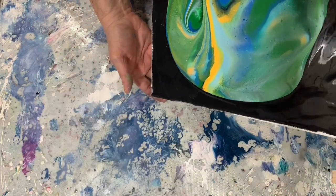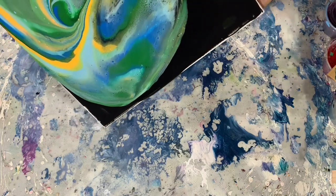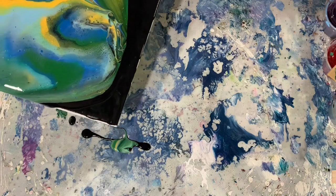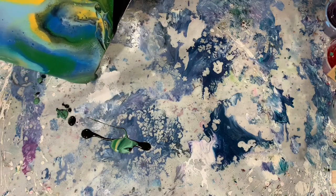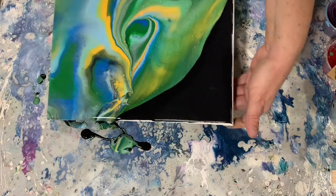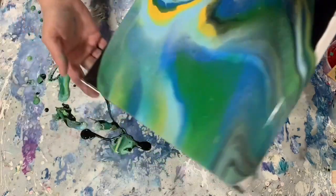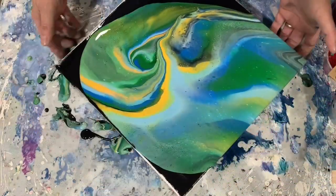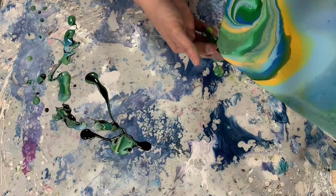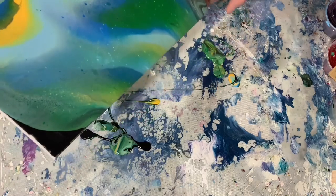Time to do some tipping on this canvas. You can see this paint is thicker — takes a while to run. Just trying to get it over that corner there. And now I'm going for this corner. On this painting I do decide to leave some negative space — I believe I leave some of that black on the edges as negative space.